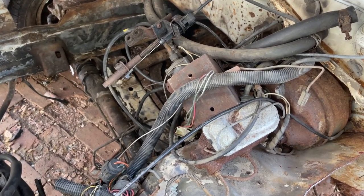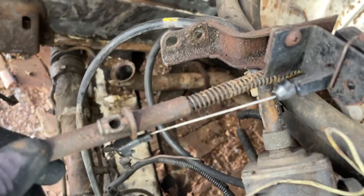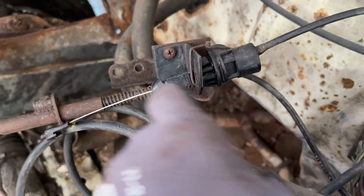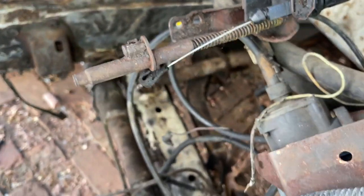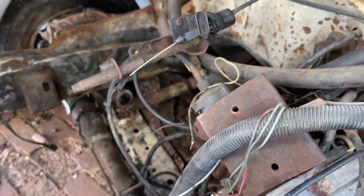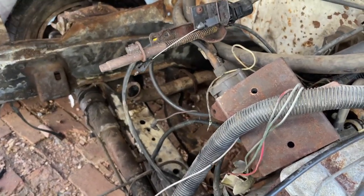This originally came with a 2.8, and this is the 2.8 setup. This is the same as the 2.3 — I believe this other cable here is the passing gear cable for the transmission. But this is the 2.3 and 2.8: they have the same accelerator cable. Now let's go look at the V8 to close this out and confirm the V8 accelerator cable. The mount is in the same position, same setup — it's just that when it gets to the carb, there's a different orientation between the 2.3, 2.8, and the V8.